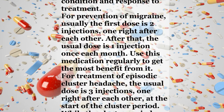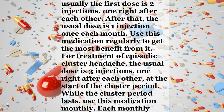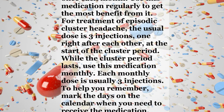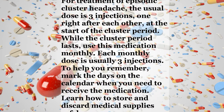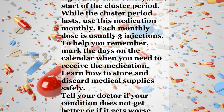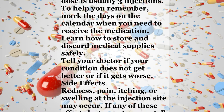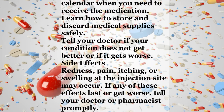Use this medication regularly to get the most benefit from it. For treatment of episodic cluster headache, the usual dose is three injections, one right after each other, at the start of the cluster period. While the cluster period lasts, use this medication monthly. Each monthly dose is usually three injections. To help you remember, mark the days on the calendar when you need to receive the medication. Learn how to store and discard medical supplies safely. Tell your doctor if your condition does not get better or if it gets worse.